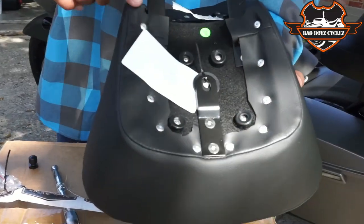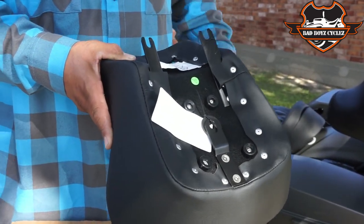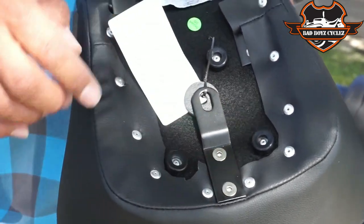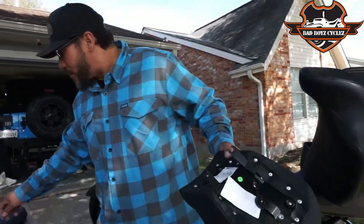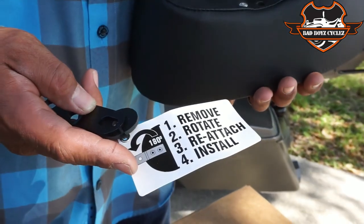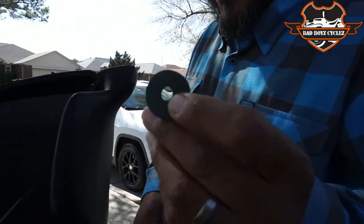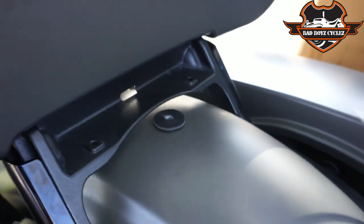We've got rivets again just like the main seat, and brackets that latch into the rider seat. This bracket here we actually have to take off, flip it around, and use this pad in between the fender and the bracket. Then we can put the screw that holds the back seat back into it. You take a 5/32 and loosen it up — it actually tells you: remove, rotate, reattach, and install. Rotate it 180 degrees and put the bolts back in.